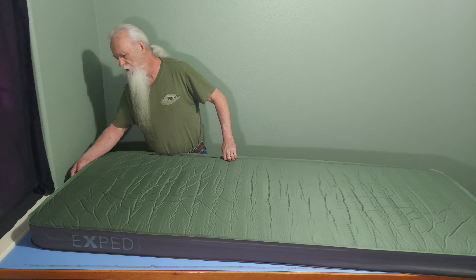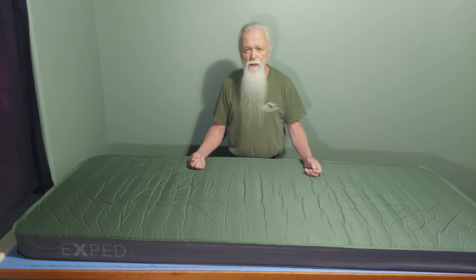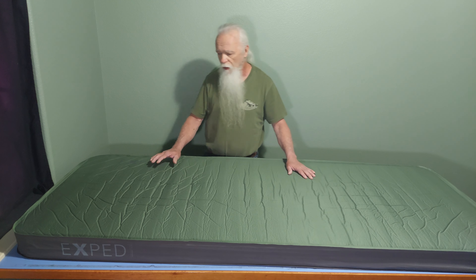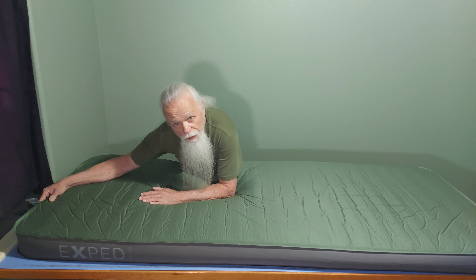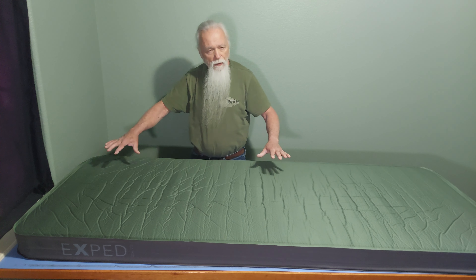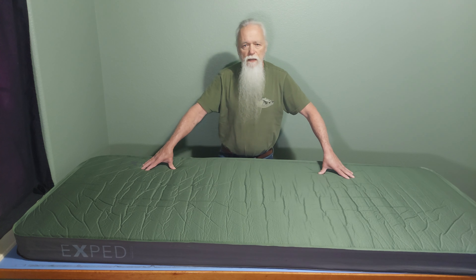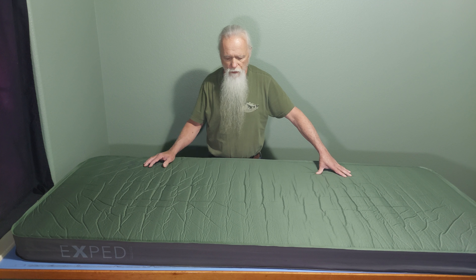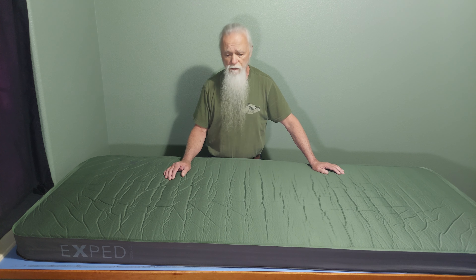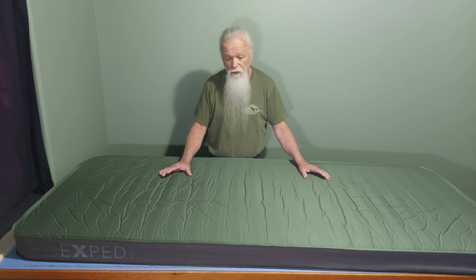Quite often what I'll do, if I'm in a situation where it's not self-inflating as quickly as I need it to, I will pump it up and then lay on it. As I'm laying on it, I'll toggle the exhaust port and let air out manually while I'm laying on it until I get it comfortable the way I want it. But man, I could sleep forever on this — it is extremely comfortable for me. I like a soft mattress and this really fills the bill for me.